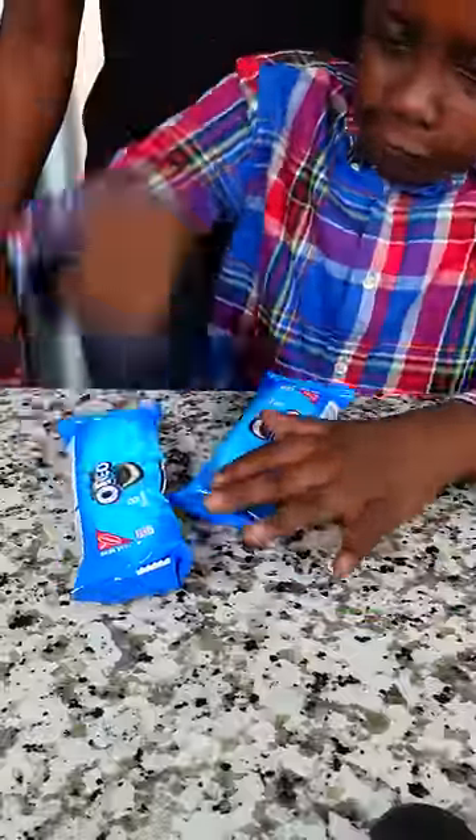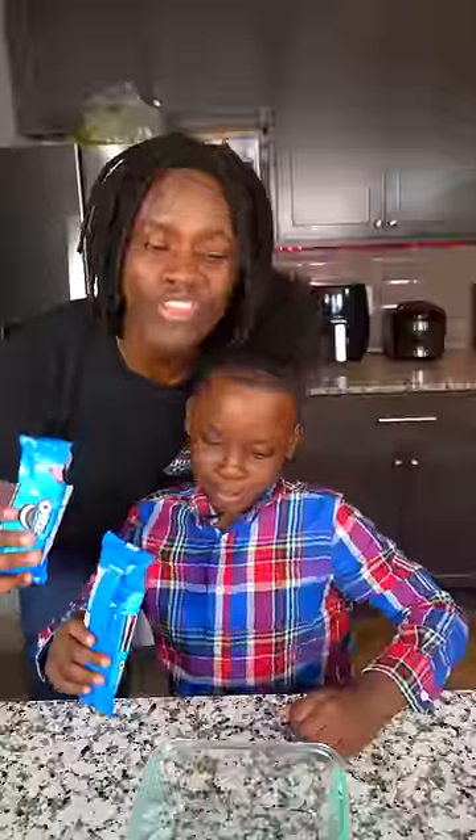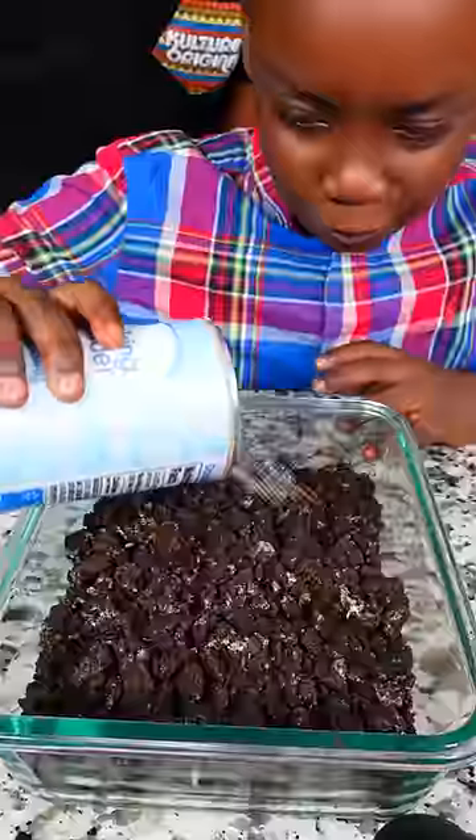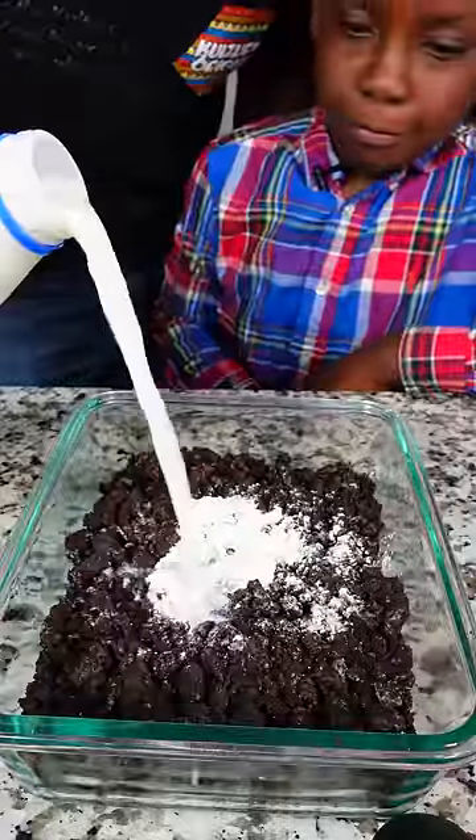The first thing we have to do is smash some Oreos. Let's pour the oil inside this bowl. Let's add some baking powder. Let's add some milk. After that we're going to put this thing in the oven.